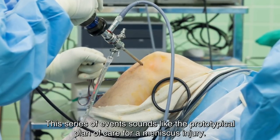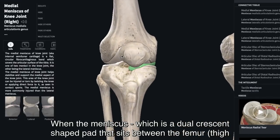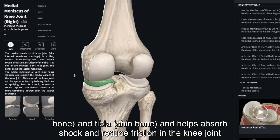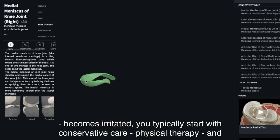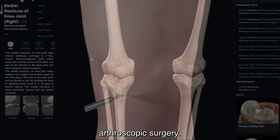This series of events sounds like the prototypical plan of care for a meniscus injury. The meniscus is a dual crescent-shaped pad that sits between the femur (thigh bone) and tibia (shin bone), and helps absorb shock and reduce friction in the knee joint. When it becomes irritated, you typically start with conservative care and physical therapy, then move to more invasive therapy — in this case stem cell therapy — and when that failed, arthroscopic surgery.